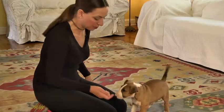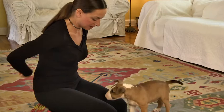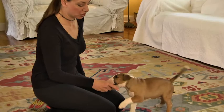Good boy. Any look, any glance, any eye movement to me at all. I'm putting my hands behind my back because I want to be sure that he's looking at my face. Good boy, that's brilliant.